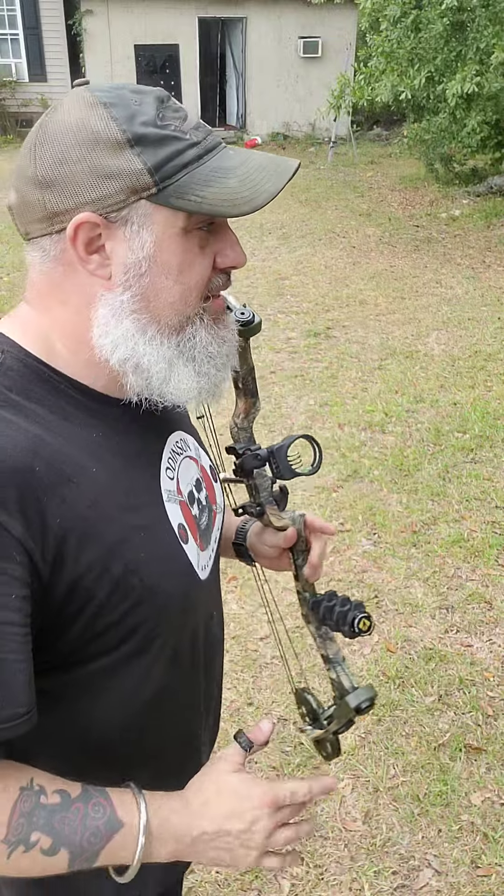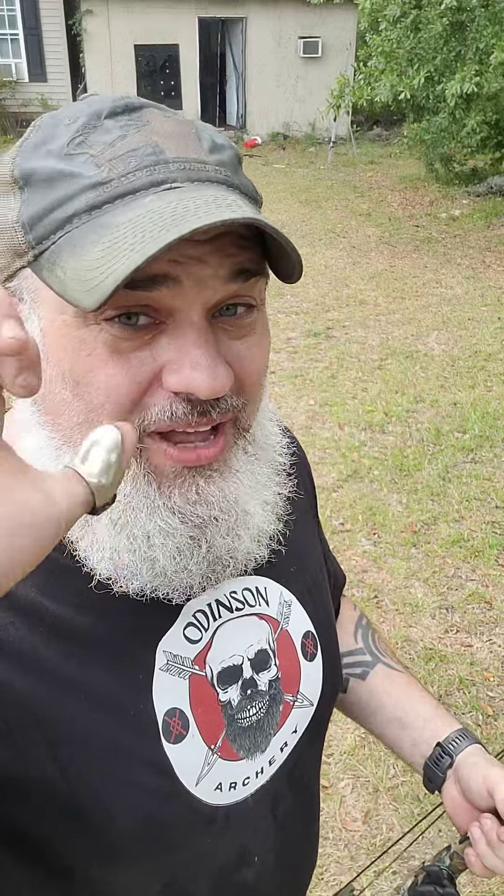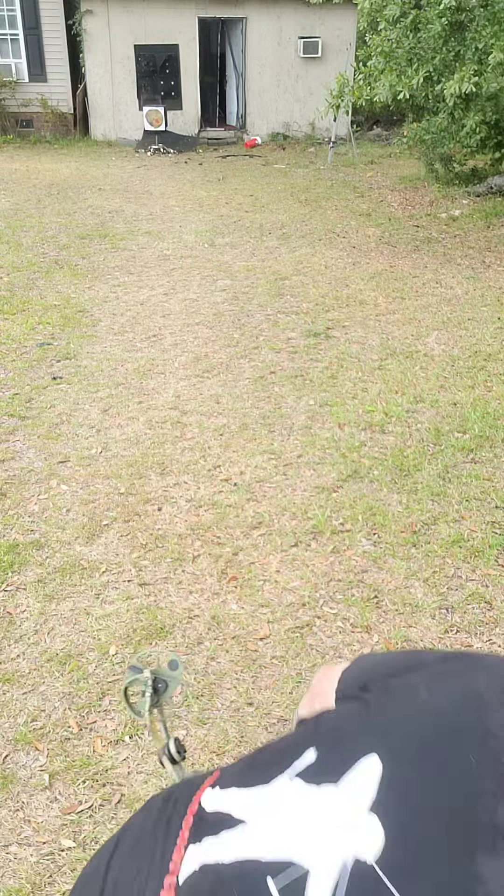I would obviously have to make some big adjustments to my sights to make that work, but from an ease of draw standpoint, if I got the draw length adjusted, I think this is much easier for me than something like this trigger release here that I've been using forever.